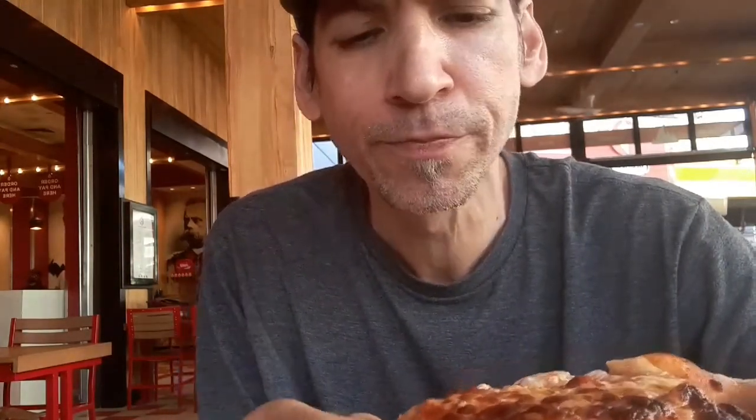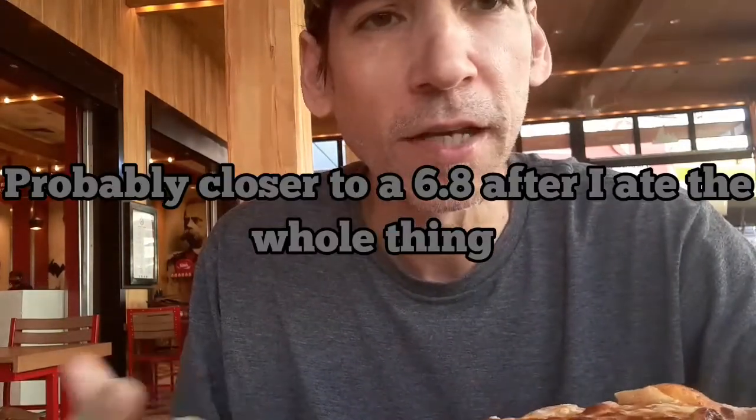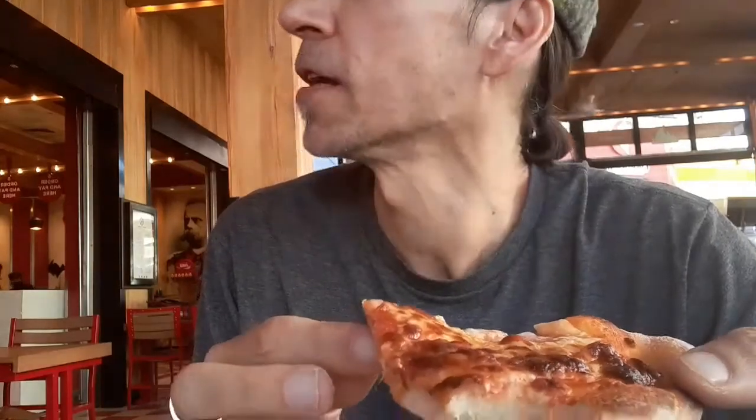On a scale of one to ten I'll give this a seven. It doesn't blow me away or anything, it's not outstanding, but it's pretty tasty. This is Red Oven — I always walk by this place when I'm here at Universal and I finally had time to try it today. You can share it with someone, but for me it's kind of small so I need the whole thing. If you like food reviews, I do them pretty regularly — like and subscribe, and thanks for watching!